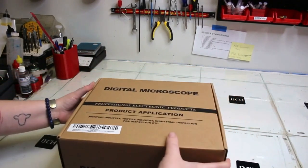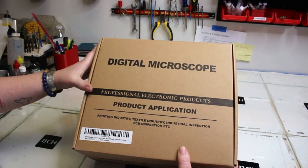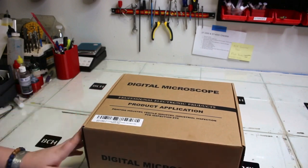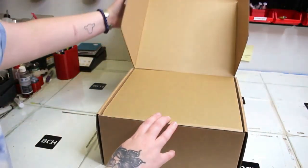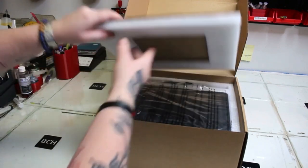Hey guys, it's Kevin. At our repair shop, we have to use a microscope daily. We have so many microscopes and basically they're like pencils. Today we're going to work on this Link Micro Microscope. Abby is going to show you how it works and do a brief review. Hey guys, it's Abby here.